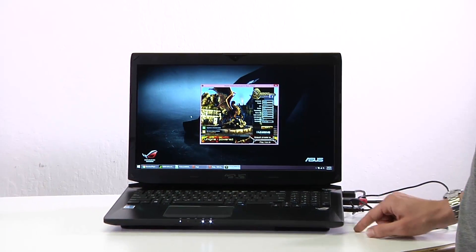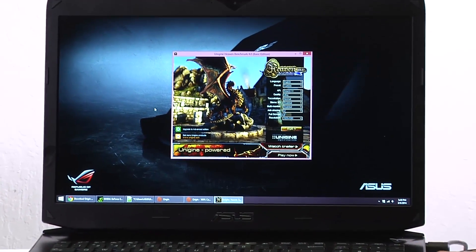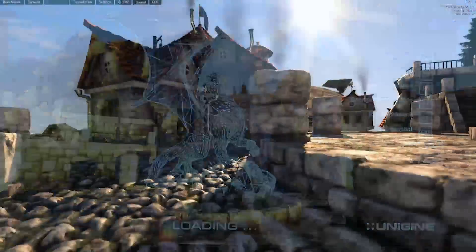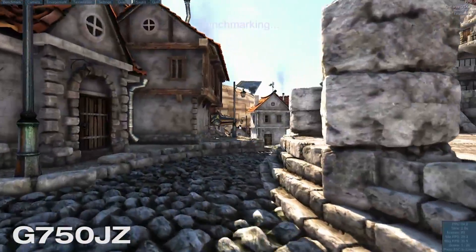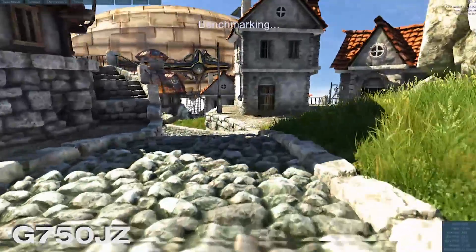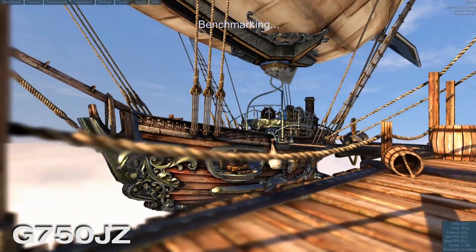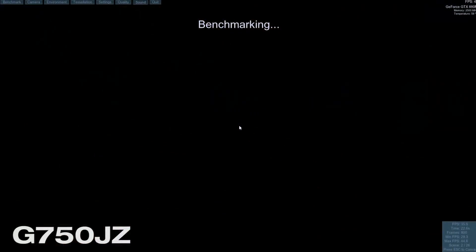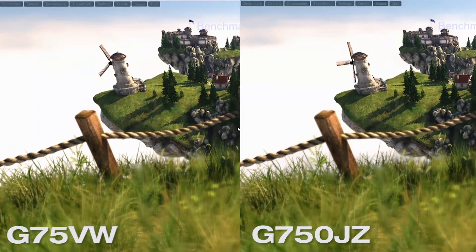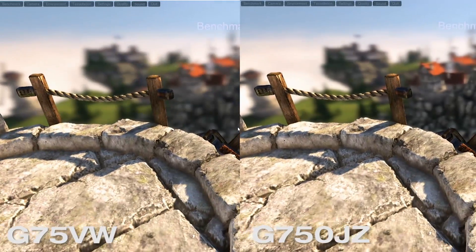Now let's run that same test on the G750JZ — the brand new ROG laptop with the GeForce GTX 880M and the 4700 Core i7 HQ processor. We'll hit run, and once it loads up we'll start the benchmark with the F9 key, run it to completion, and see what score, minimum, and maximum frames we get compared to the G75. Already where the G75 was doing maybe 11 to 14 frames per second, we're already above 30 here, so this is going to fare really well. On the left we have the G75 and on the right the new G750JZ.